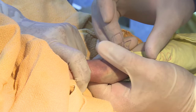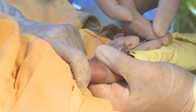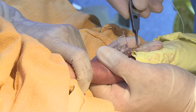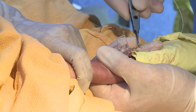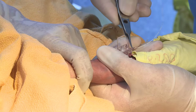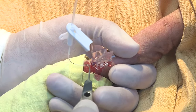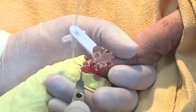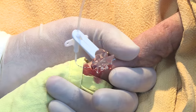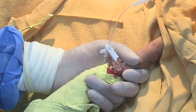As soon as there is a free flow of blood, stabilize the needle. Then through this needle, negotiate the catheter using iris forceps up to the desired length. If the line appears stuck, try maintaining gentle pressure.